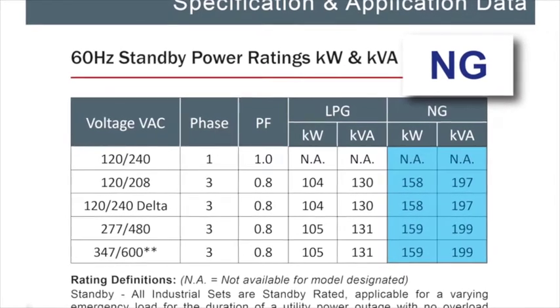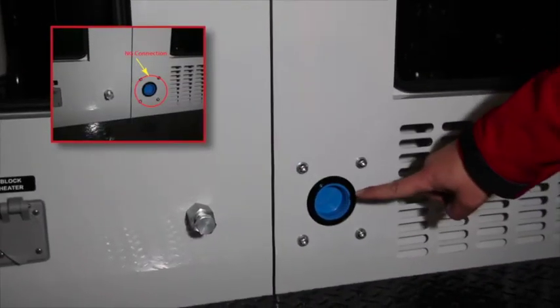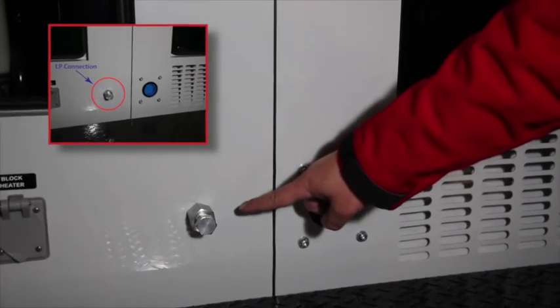Dual-fuel generators can switch fuels automatically even when the generator is running on load. Note the NG fuel connection is the larger of the connections with the blue cap. The LP fuel connection is the smaller connection with the threaded plug.